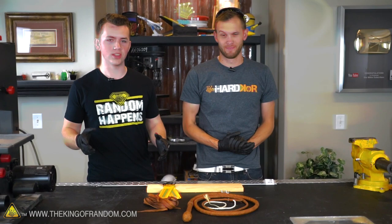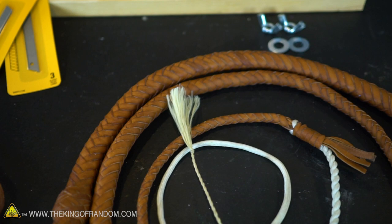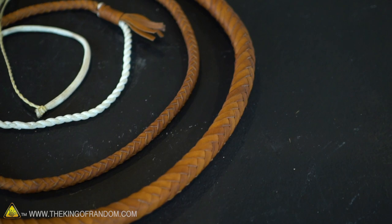All right Garrett, that was awesome. Tell us about this whip you were using. Yeah, so this is a six and a half foot kangaroo hide bullwhip and it has a soft loaded core with a four-plat belly, a cowhide bolster, and a 12-plat overlay — and we're gonna be making that today.